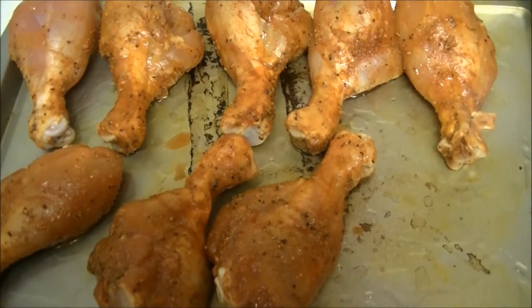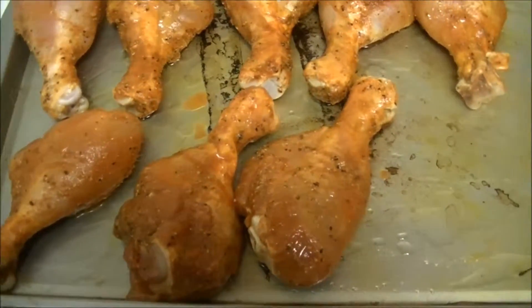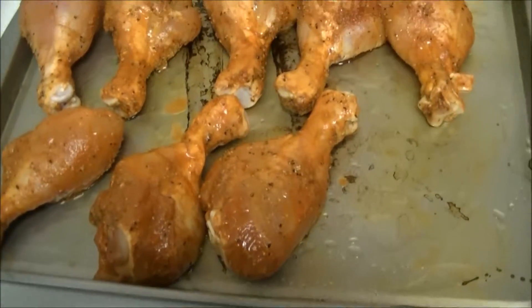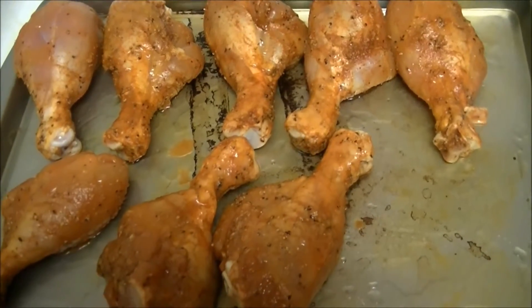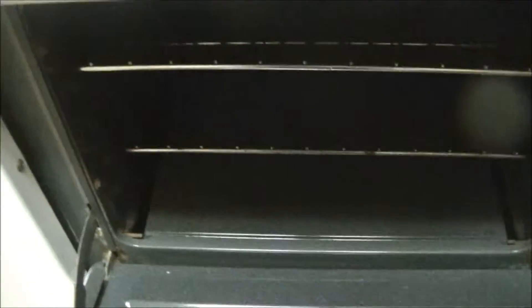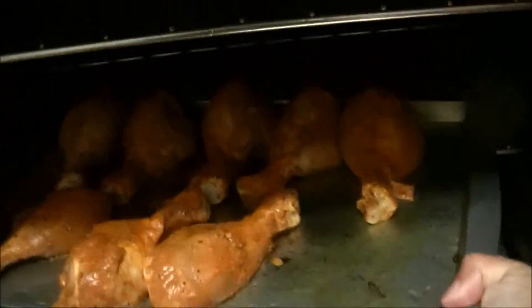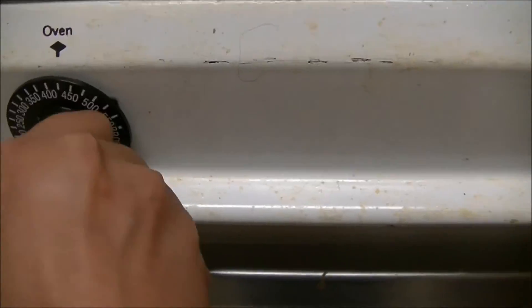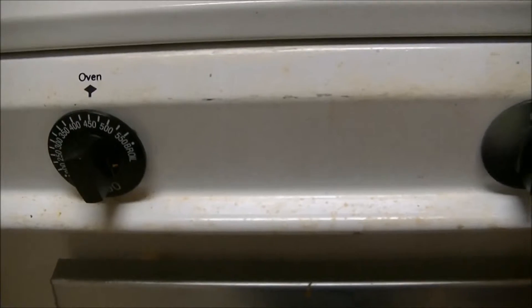Already one hour is gone. Now I have kept all this chicken in a tray and I am going to keep this tray inside the oven for 1 hour. Heat this oven to 450 Fahrenheit and keep it for 1 hour.